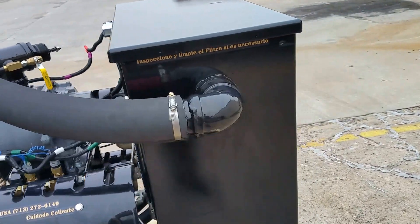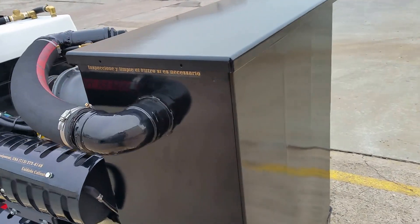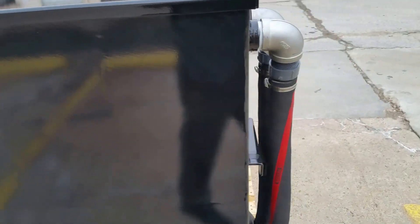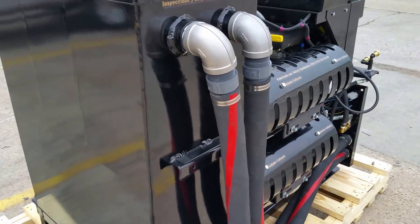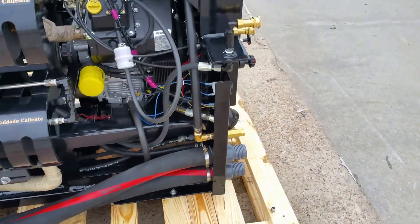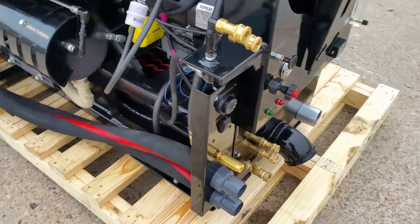Now in the back you see the 80-gallon recovery tank with the capability of collecting up to 72 gallons before shutdown. And of course as the camera goes around you'll be able to see the two vacuum ports, creating a dual-port vacuum system combined together.